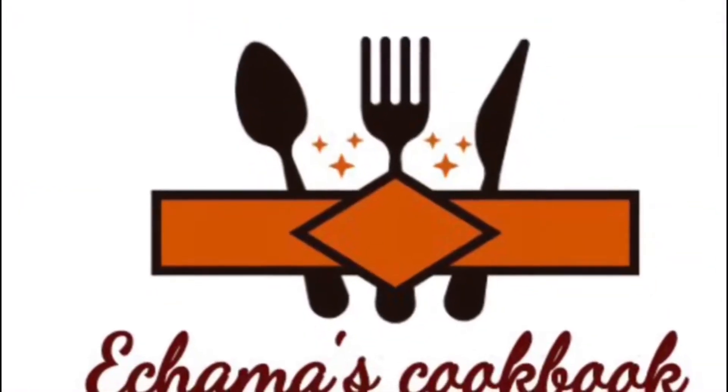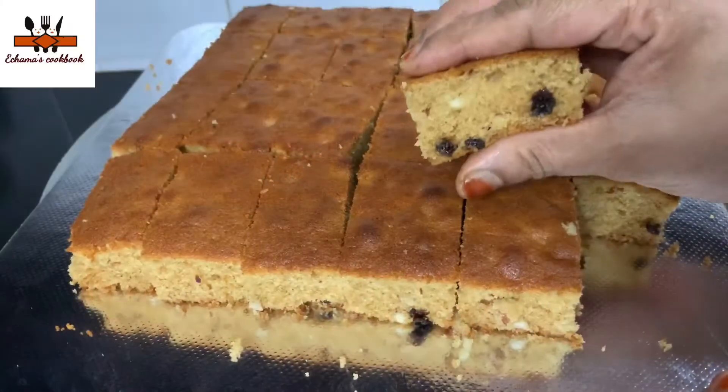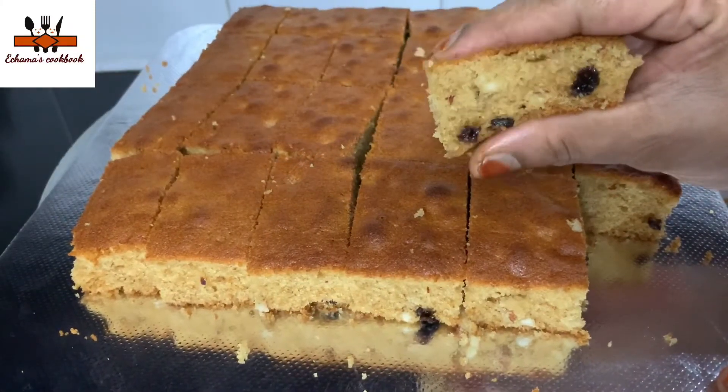Hello, Assalamualaikum. Welcome back to my channel. Welcome to ChamaScope Booklet. Today I'm going to show you a honey cake.